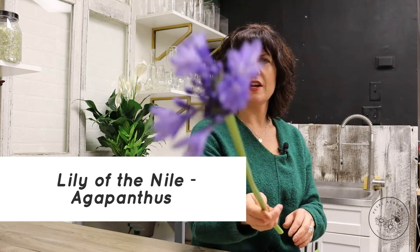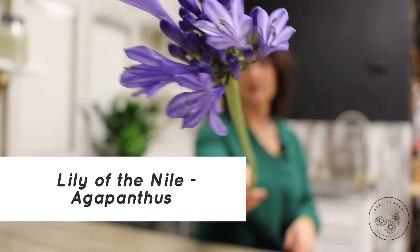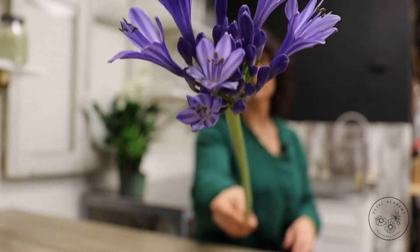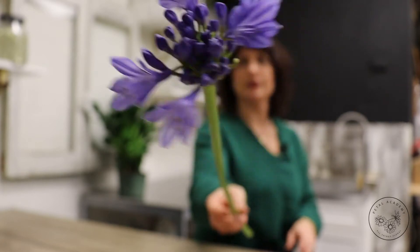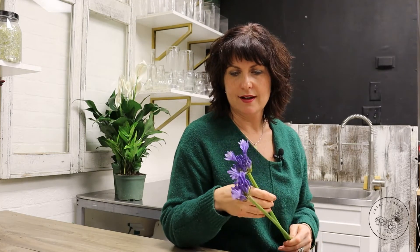I'm going to hold that up to the camera so you can see these beautiful periwinkle blue bell-shaped blossoms that are sort of clustered on the end of this really beautiful stem. They're on a really long, stocky celery-like stem, and they have a really delicate light blue periwinkle on the inside and they've got these little tiny pollinators on the edges. Really, really pretty.